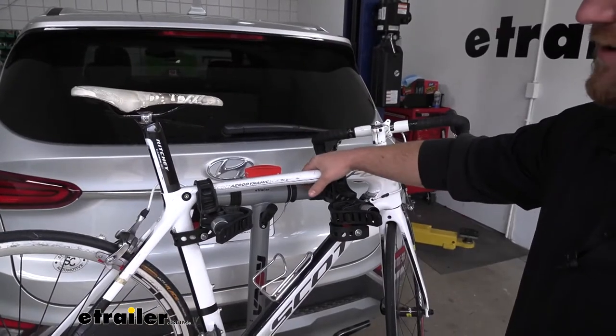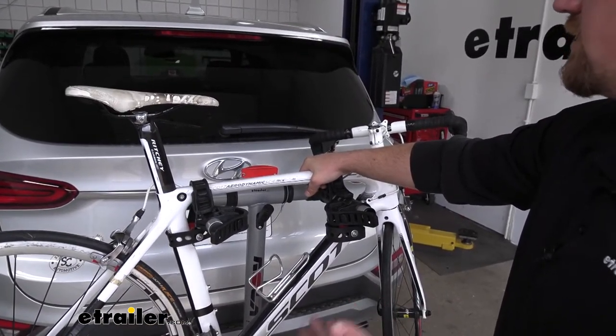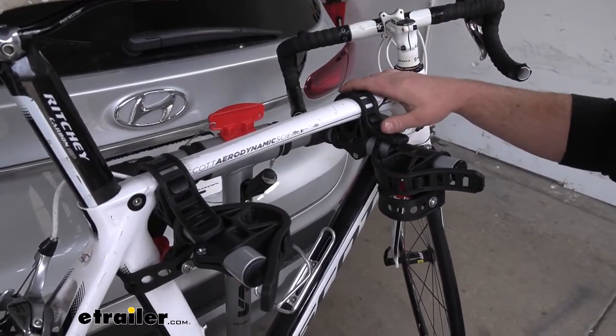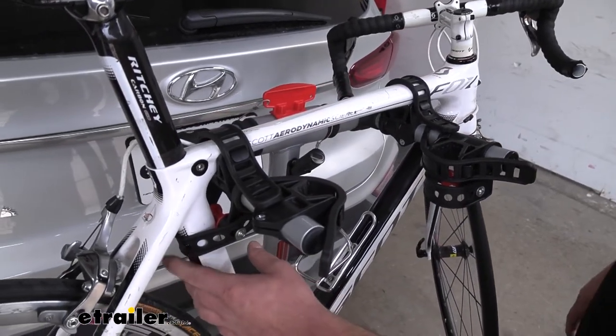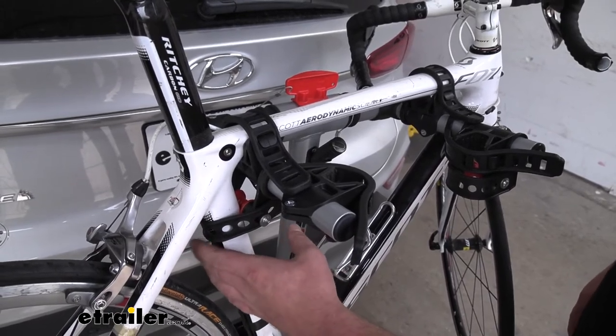I really like where our bike sits on the rack. It's going to be high enough off the ground where we don't have to worry about anything down there, but it's not going to sit up so high that it's going to block or obstruct our view out the back window. Your bike's going to be held in place at three spots — two straps on the top tube and a strap down here, and this will act as an anti-sway strap to help prevent any bike-to-bike contact.